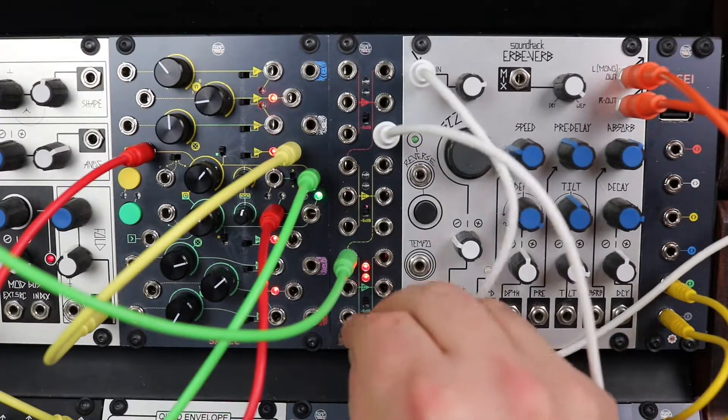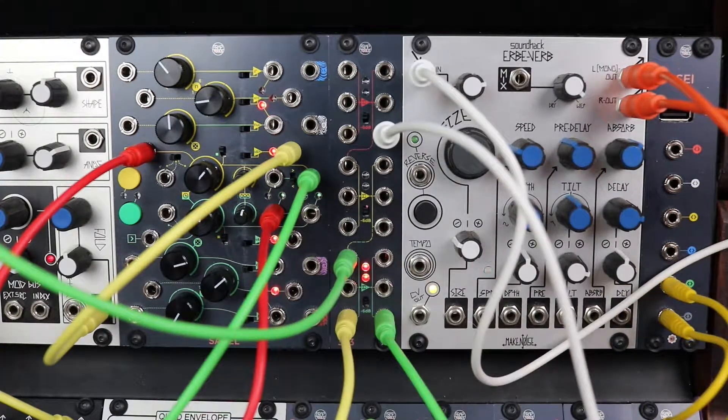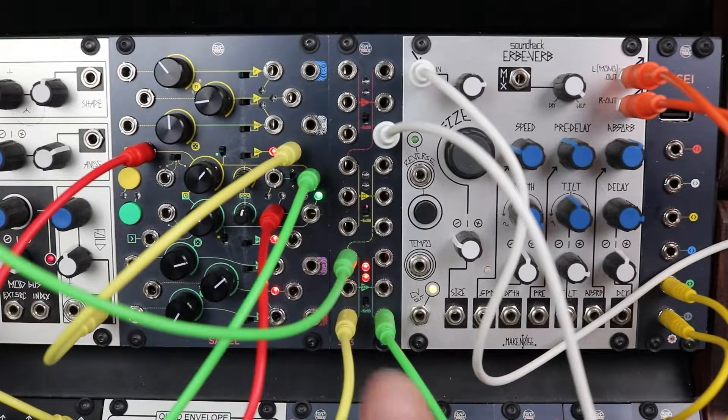Derived directly from the CGM creative mixer series, the sum section is DC coupled, allowing the sum of control voltages as well as audio signals.